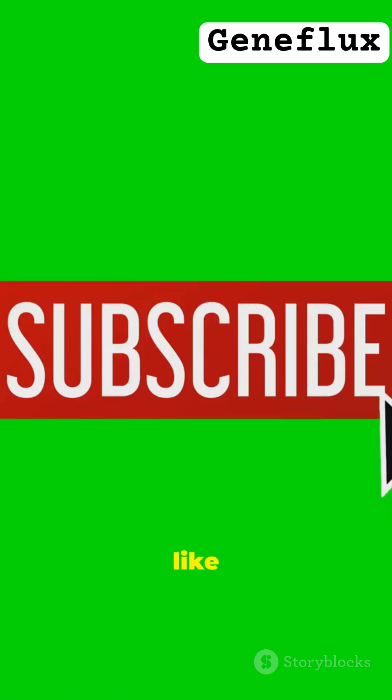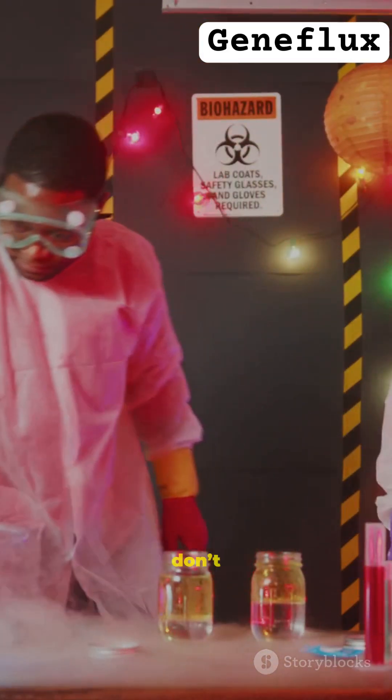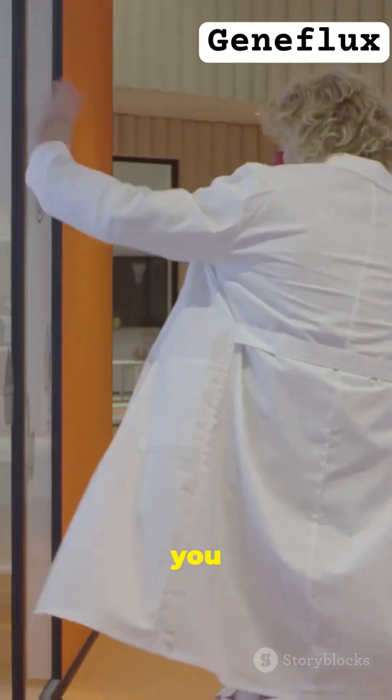If you love fun science like this, hit that like button, share with your friends, and subscribe to Gene Flux. New science surprises drop every week. Don't miss them! See you next time, scientists!